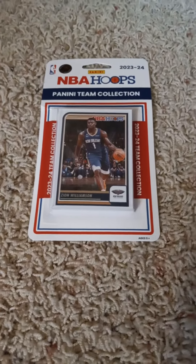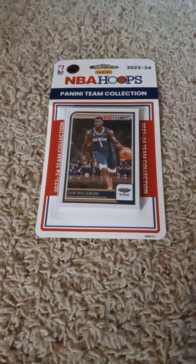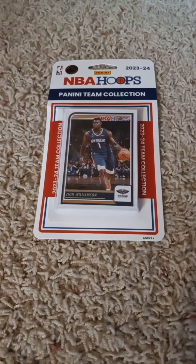Hello once more everyone, welcome back to my channel, back here on YouTube doing another 2023-24 Panini NBA Hoops factory team set pack opening video. Today I have the New Orleans Pelicans, as you can see by the front with the Zion Williamson card inside of it.